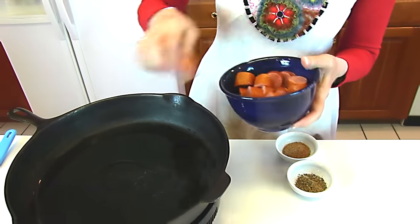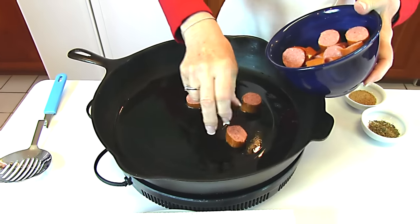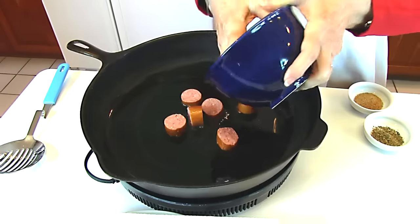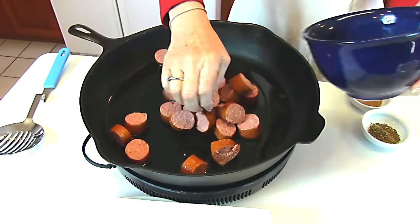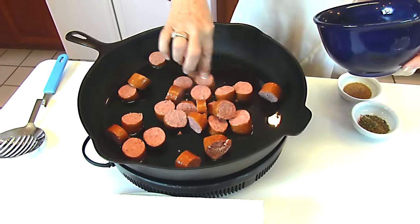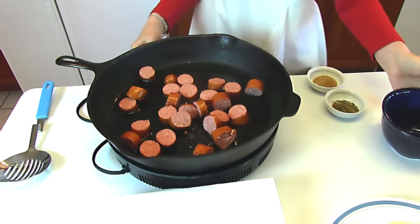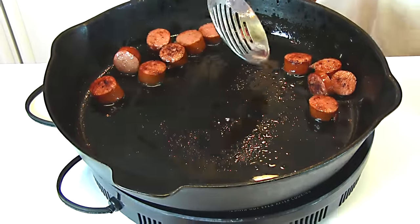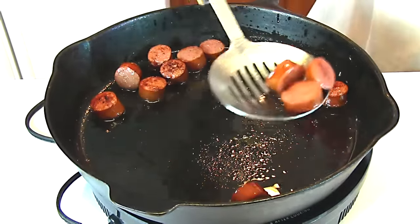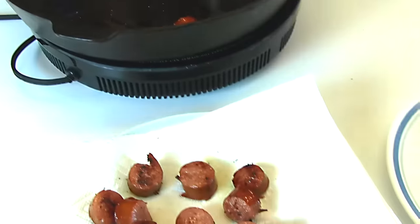When the oil is hot, you can go ahead and put your smoked sausage in. Then you'll need to turn down the heat probably and let this brown up. For now, I want to scoop them up and set them to the side.